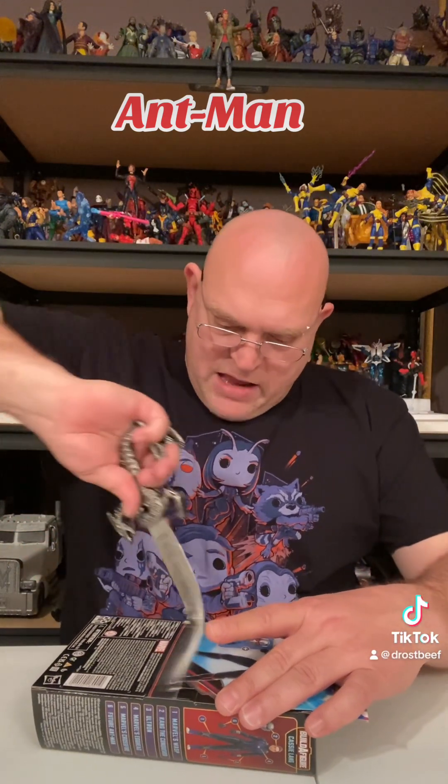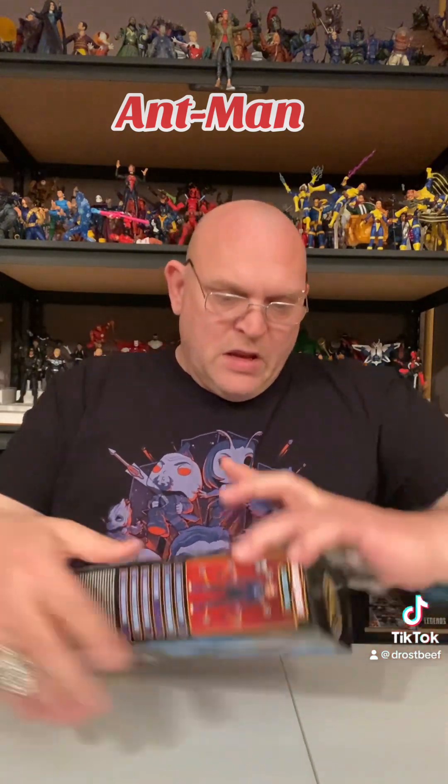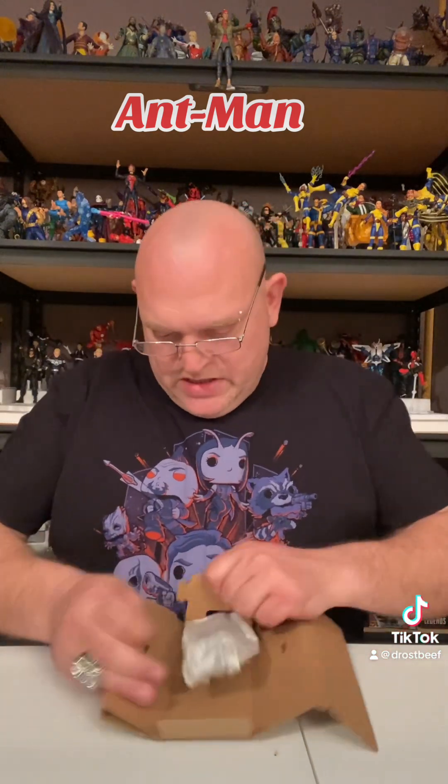Now this one I don't think has a build-a-figure piece to it. I just got a head and an extra pair of hands, so it shouldn't be too much to it. But we'll take it out and take a look at it. Let's go ahead and get the figure first, then we'll get the little accessories.